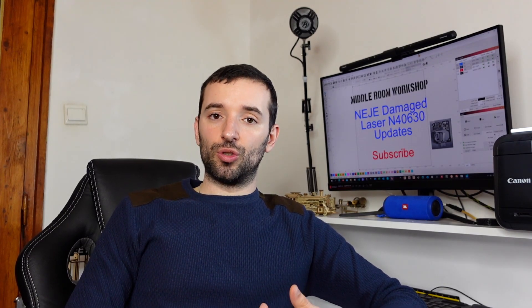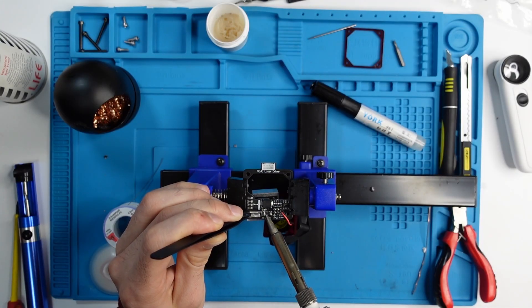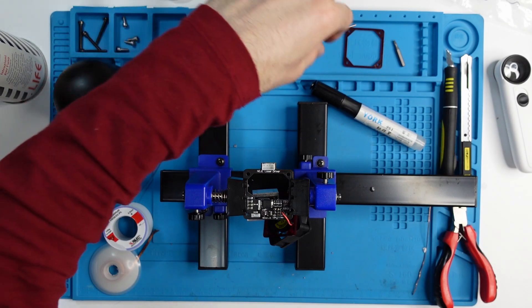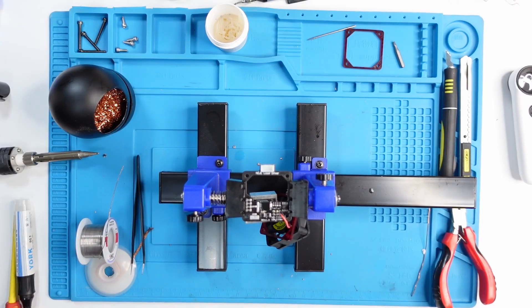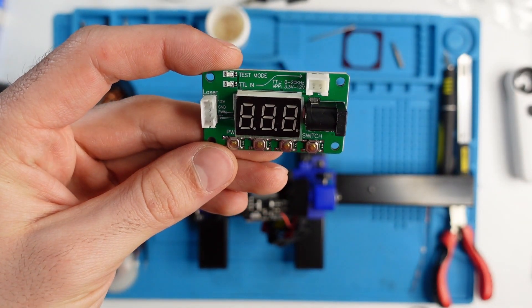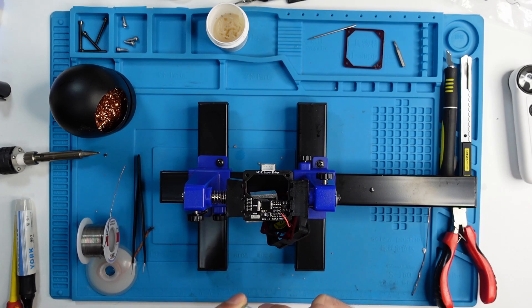I reassembled everything without replacing the component, and it replicated the same problem — the laser module was flashing once again, confirming that the third pin as assumed is not connected to anything. After that I went ahead and replaced the component I thought was guilty, but unfortunately this did not solve the problem. Once I powered it back on with the new component, the same problem persisted — blinking once again. This means that perhaps the component I replaced is a MOSFET as I suspected, however I cannot say if this is actually the root of the problem.